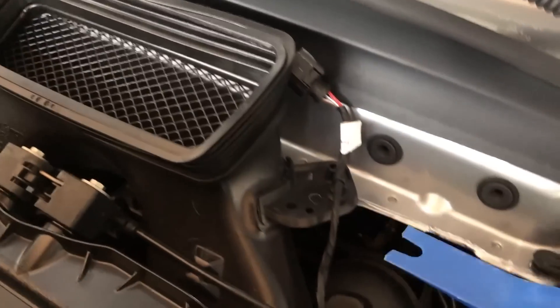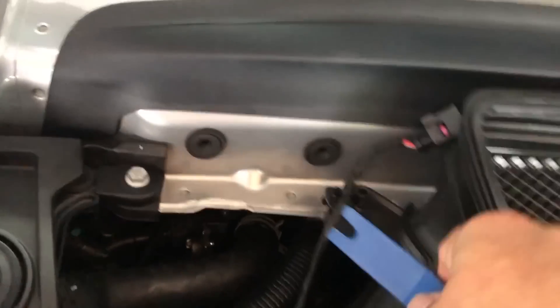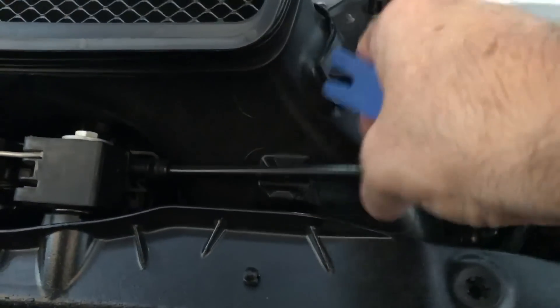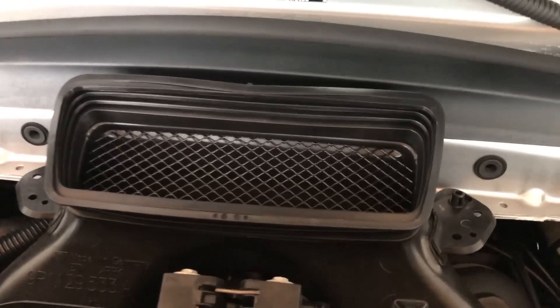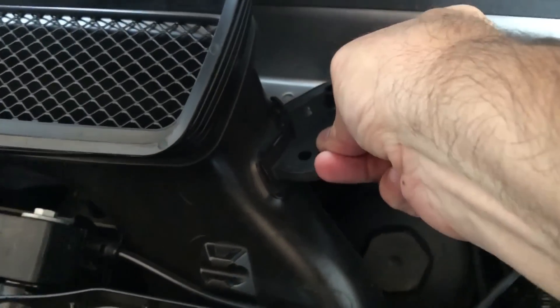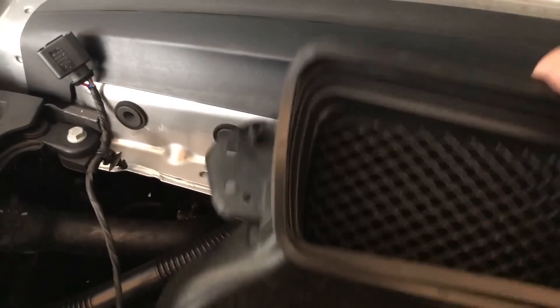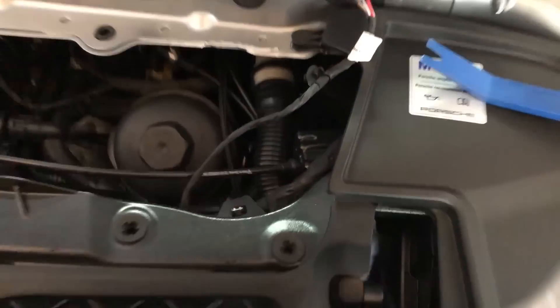Before removing the air intake we're going to remove this little connector here — the next one comes right off too. After taking off this cable we can put it down there. To remove the air intake, just pull it up from here on one side, then the other side, and you can pull it out in one piece with no problems.